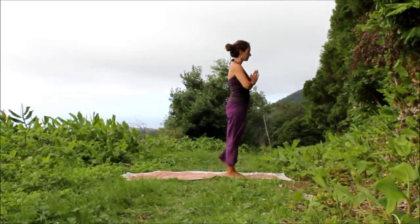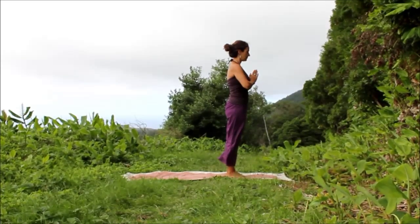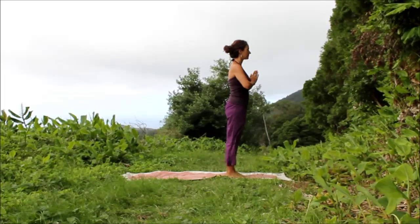We'll begin in Mountain Pose, Tadasana. Stand up nice and tall, close your eyes, and breathe.